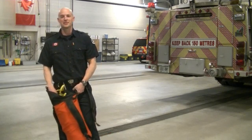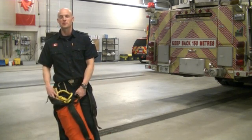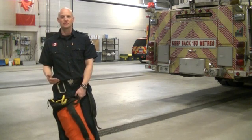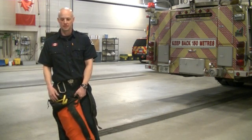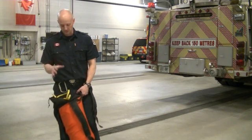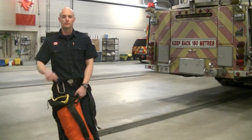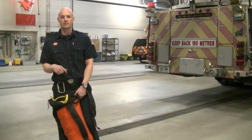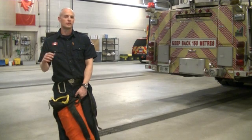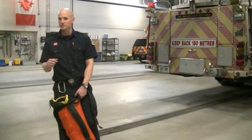Hey guys, we want to look at a little bit of daily training for the rope techs. It's a simple system designed to challenge our skills and make us a little bit more efficient with our setup. It's going to be a single rope down using a single rope bag and one carabiner, and it's going to incorporate a load sharing V. We think that everyone could complete it in probably three minutes or less. Challenge yourselves.